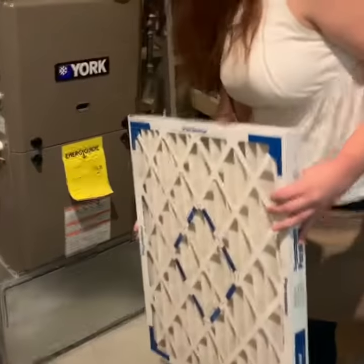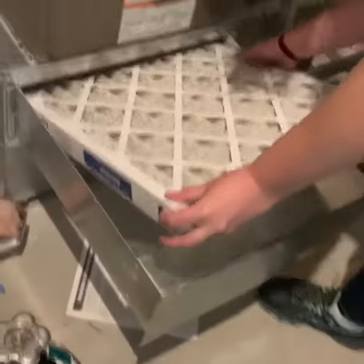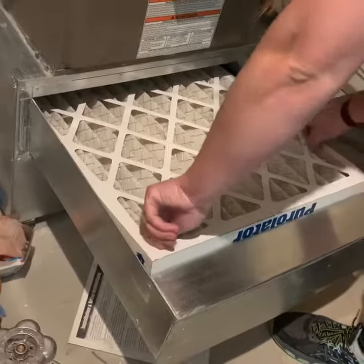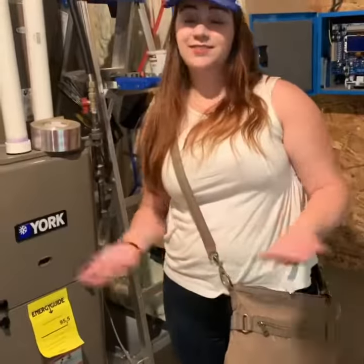I'm going to go ahead and open my drawer at the bottom here. I'm going to go ahead and place my filter in here, again making sure my arrows are pointing upward toward the furnace itself. Situated in there. Shut the door and we're done.